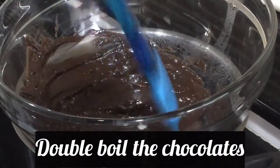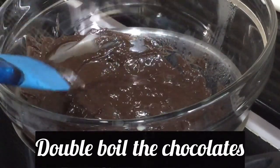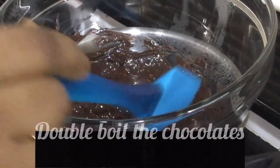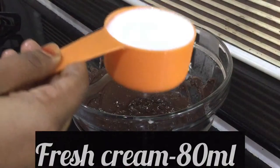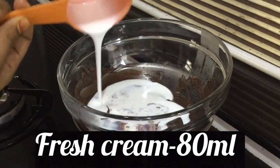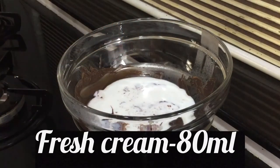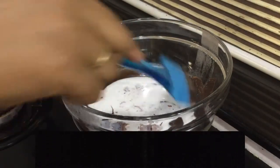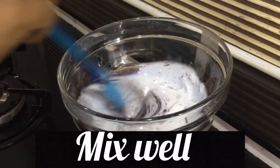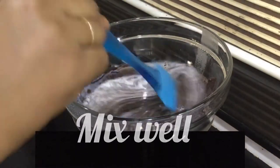Fresh cream is added. I will add 80 ml of fresh cream. I will add the fresh cream and the chocolate cream together.